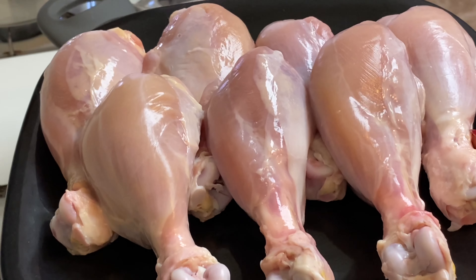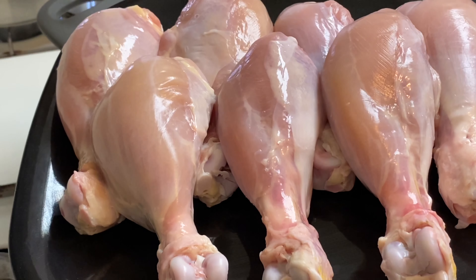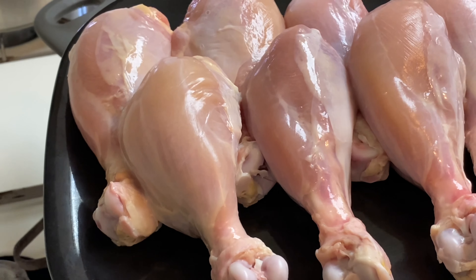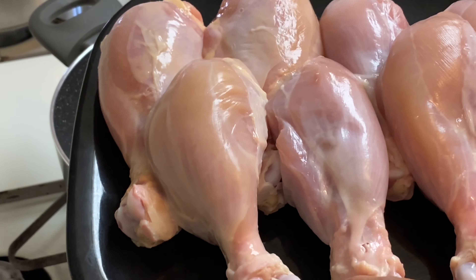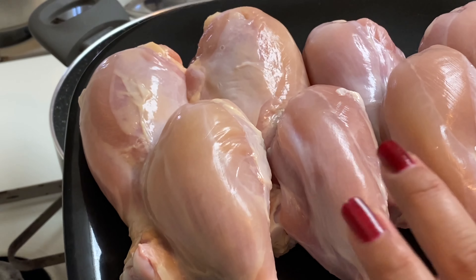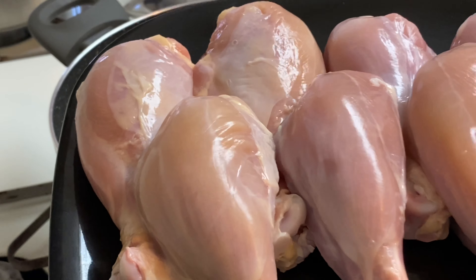Next, we're going to sauté the chicken drumsticks. When I cook drumstick curry, I remove the skin because the chicken here is very fatty. I remove the skin, and since the skin has some feathers, I wash the pieces and pat them dry with a paper towel.